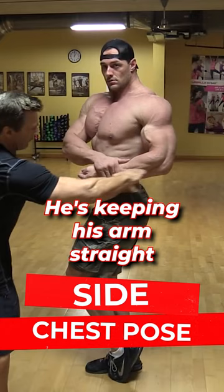He's keeping his arms straight, right level with the waist, and he's pulling the chest up. This emphasizes a more powerful look — you want to show the width and the thickness of the upper body.